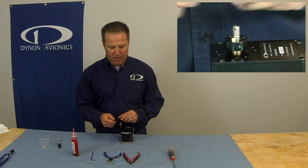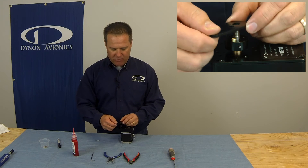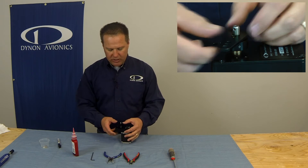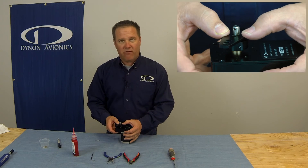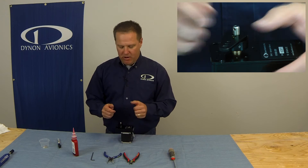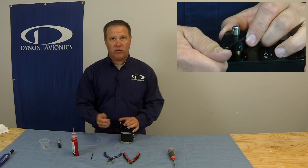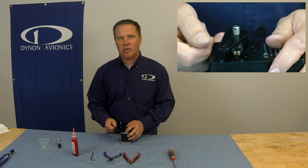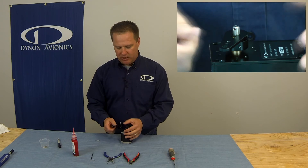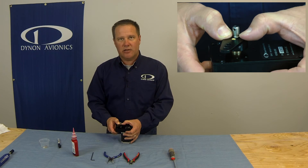Now we can put the arm back on — or the capstan, if you have a capstan servo. You'll notice it'll be a little bit of a snug fit with the arm going over the shear screw. Force it on in a downward direction. Avoid any side-to-side wiggling — if you do that, you can damage the shear screw and have to replace it. You can see how that seats in there really nice.